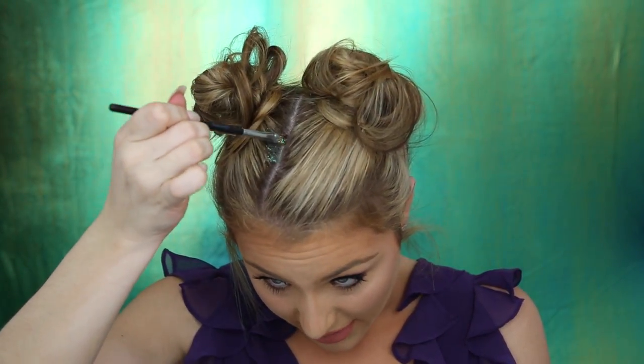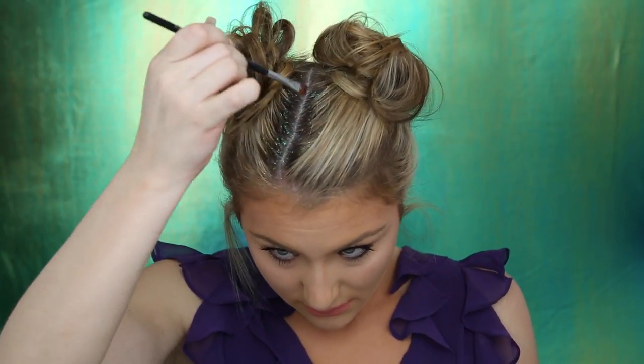I would recommend using a brush that you don't really care about that much, just in case it gets all yucky. I'm grabbing that glitter and the gel and just putting it in my part. I want some to show up in the front too, so I'm just going to take it a little bit around here. Now we are done with the finer glitter and I'm going to add some thicker, chunkier glitter.